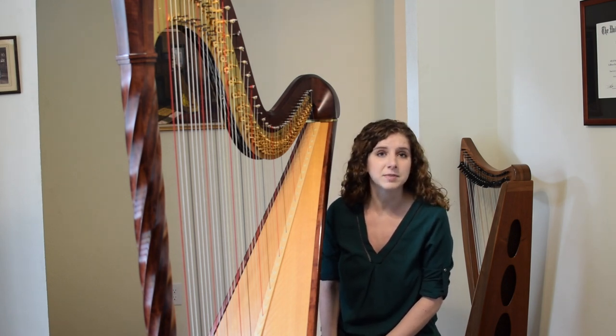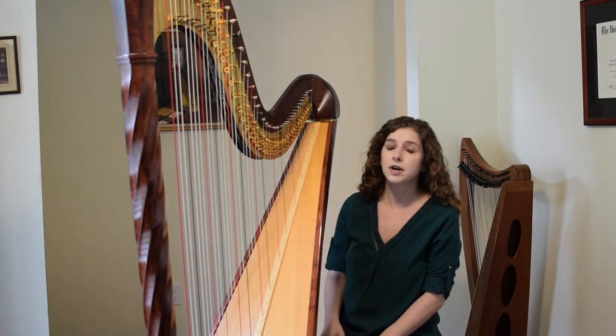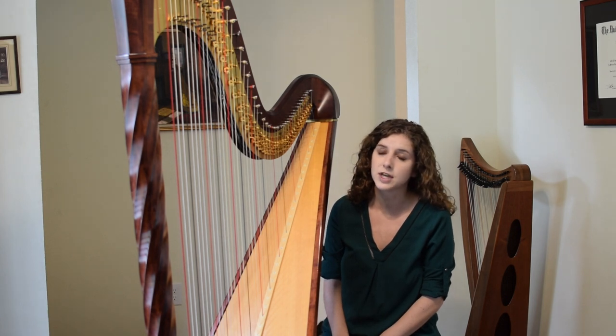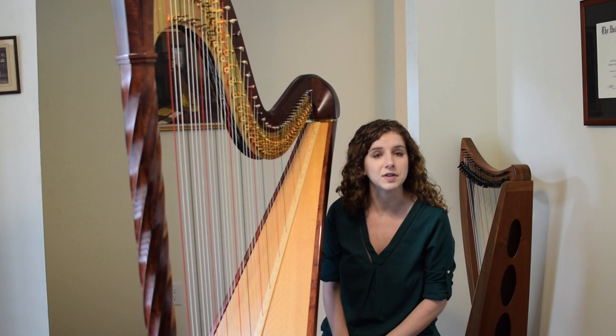The harp is one of the world's oldest instruments. We have records of it being played in ancient Greece and ancient Egypt, and it's an important instrument for folk music from cultures around the world. Part of the reason that the harp is such a popular and ancient instrument is that the way it produces sound is really quite simple, and people figured it out pretty early on.